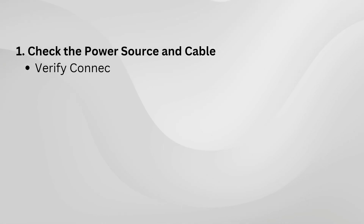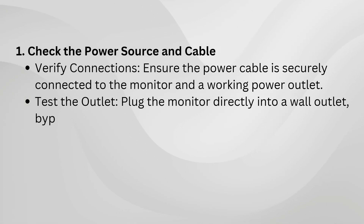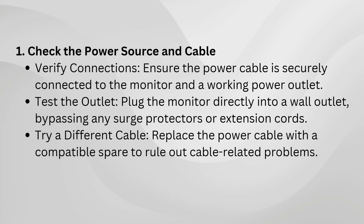Start with the basics. Make sure the power cable is securely plugged into both the monitor and the outlet. If you're using a surge protector or extension cord, try plugging the monitor directly into a wall outlet. Also, test the power outlet by connecting a different device to it, or use a new power cable if you suspect the old one is faulty. These small steps can rule out power supply issues.